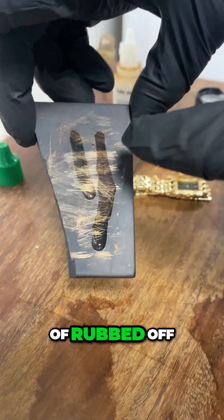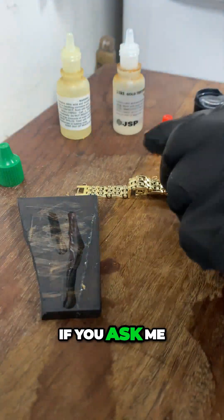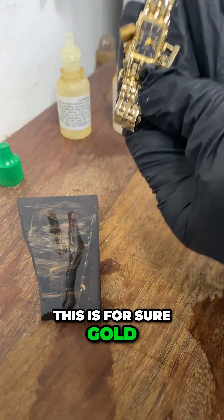The 14 carat acid holds without any issues. However, when you put the 18 carat acid on there, you can see how it kind of rubbed off — but the 14 carat acid is perfectly fine. Having inspected it up close, this is for sure gold.